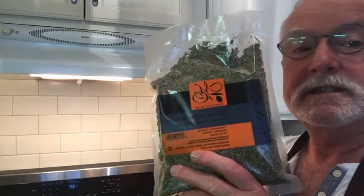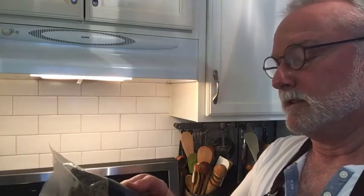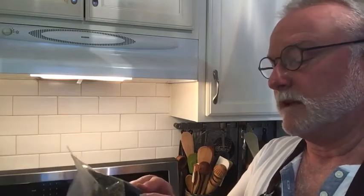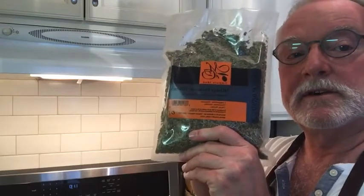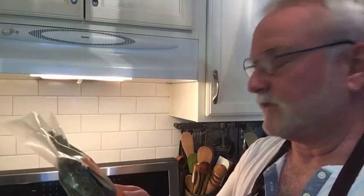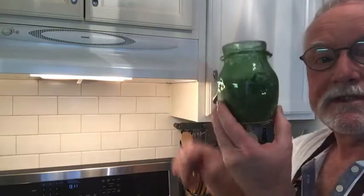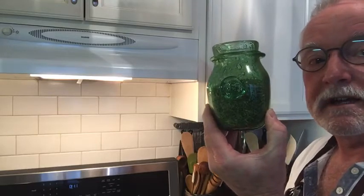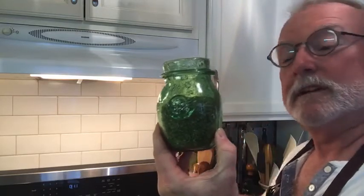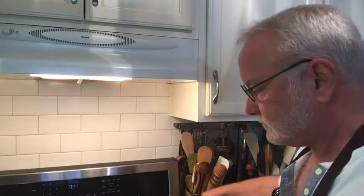Herbes de Provence — I have a lot of it that I brought back from Provence the last time I was there. This is actually from a little olive oil producer called Moulin d'Opio, and I put it in a lot of things. It's an amazing combination of herbs. And this jar — I purchased it in Biot, France. It's the same color and size as the jar that Julia Child owned when she had her house in Provence, so I had to get that.